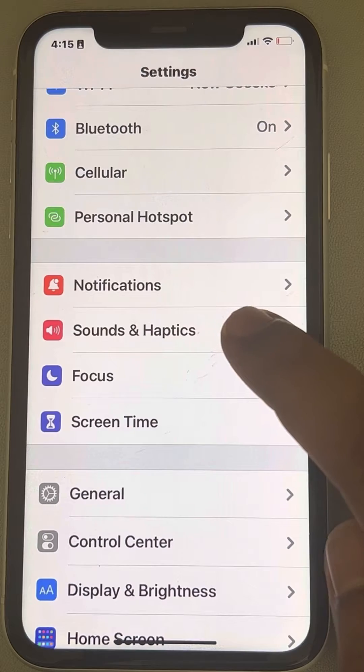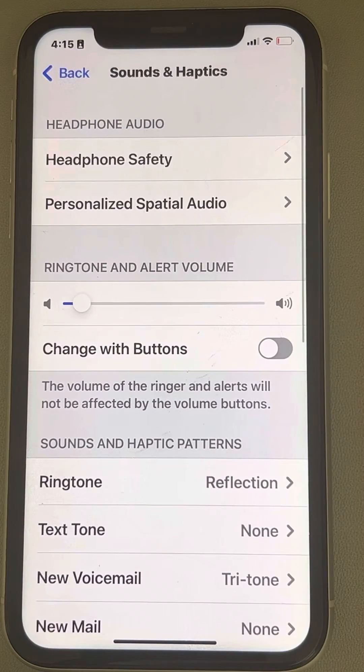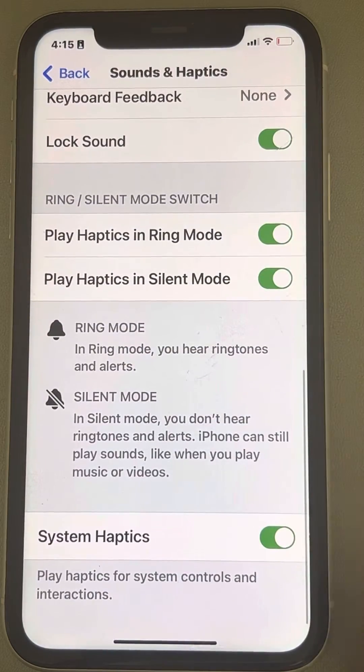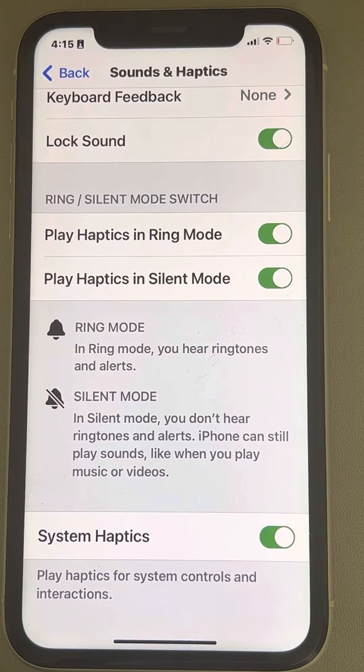Find Sound and Haptics, just tap on Sound and Haptics. Now when you scroll down, you will find one option which is System Haptics. You have to just turn off this option.